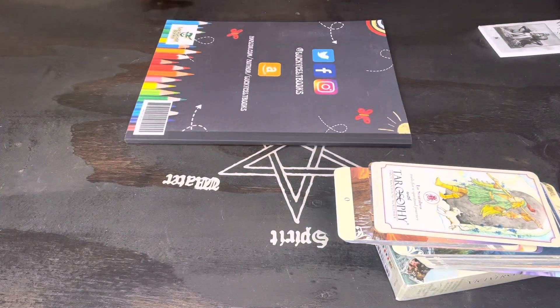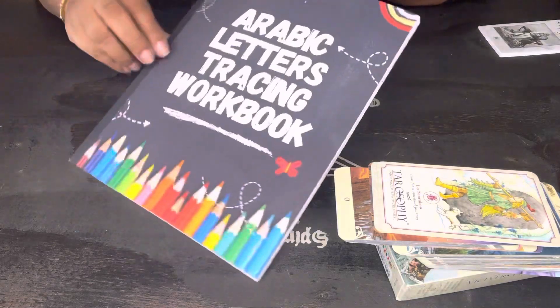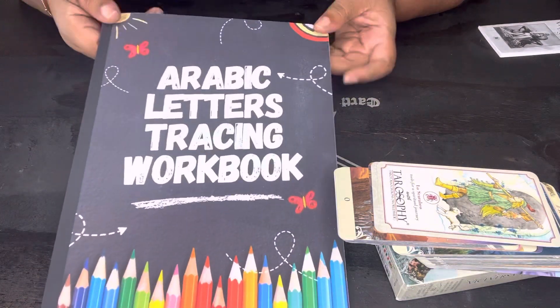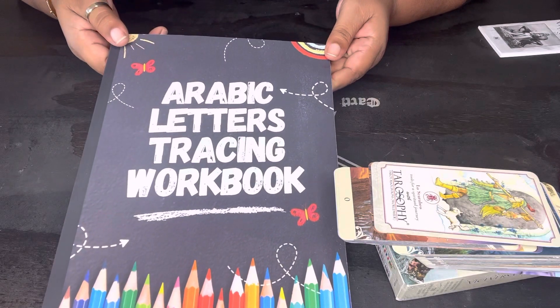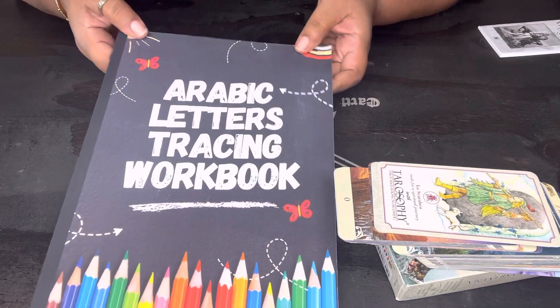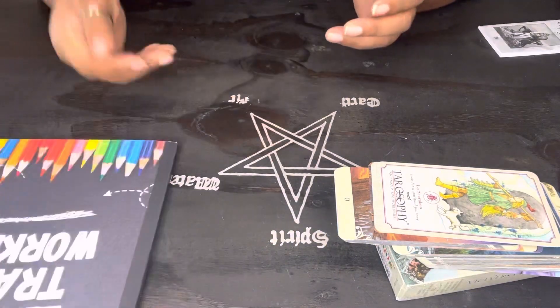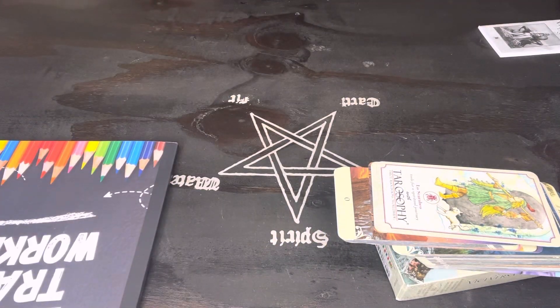So I have this — Arabic letters tracing workbooks, because I'm learning Arabic right now. And that's going to be on the menu — I'm actually going to be filming me doing this as well.